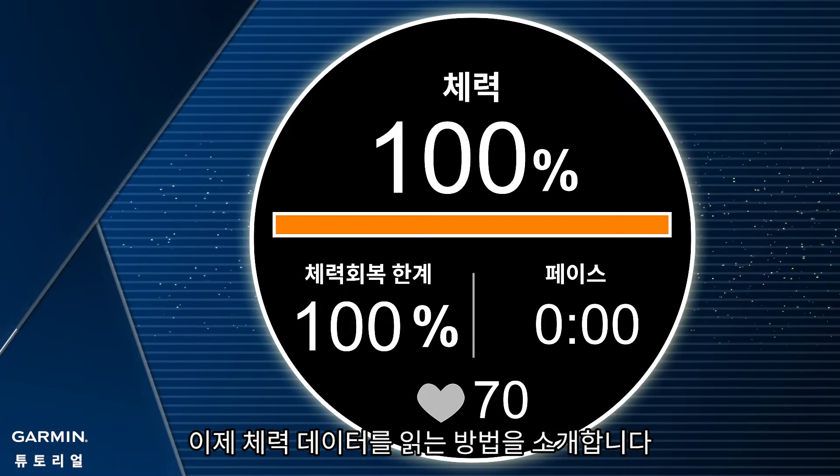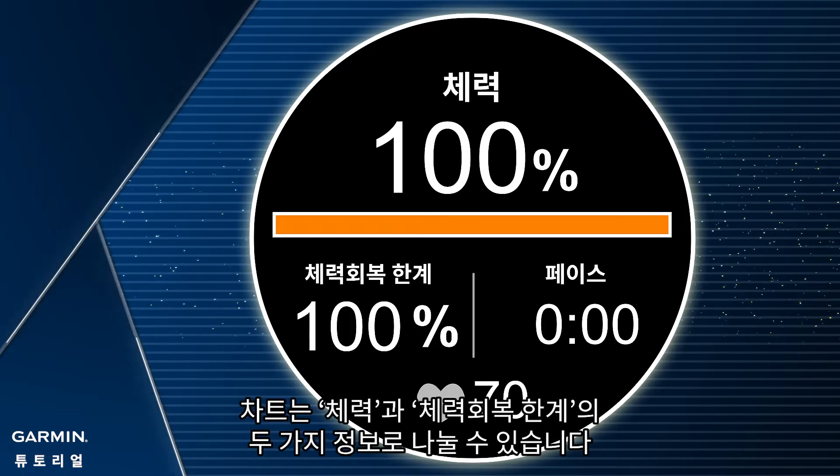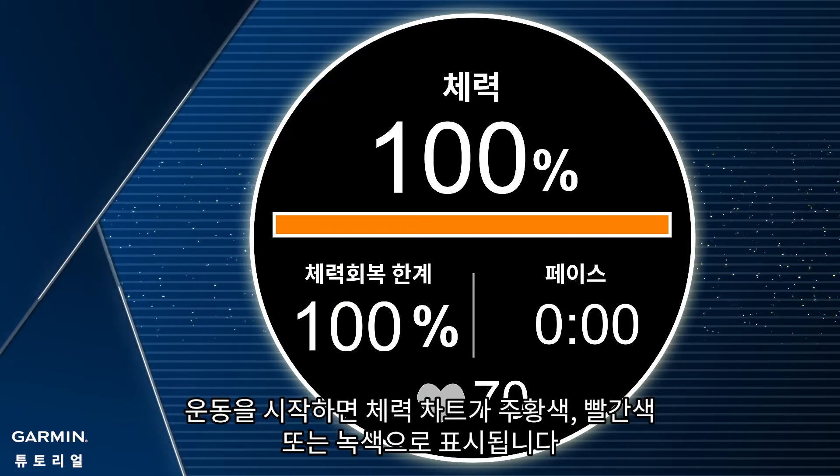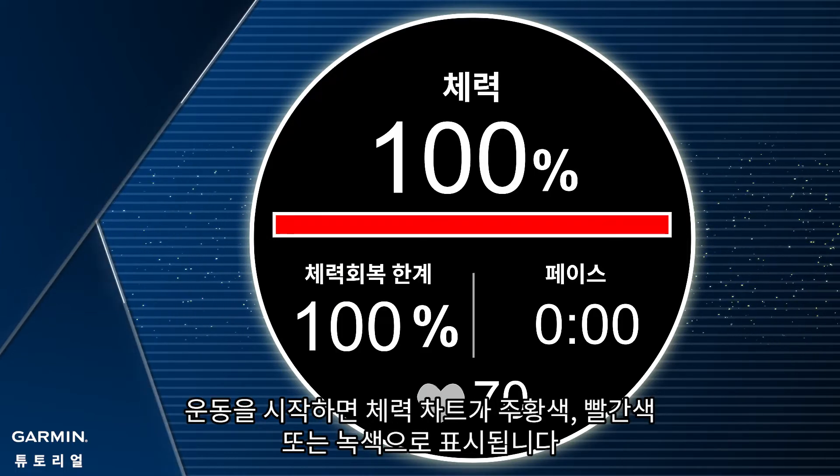This is how you read the Stamina data screen. The chart can be divided into two different stamina information: Stamina and Potential. When starting exercising, your stamina chart will be orange, red, or green.